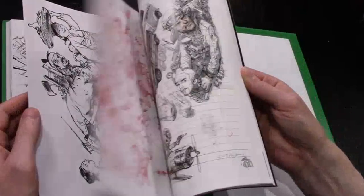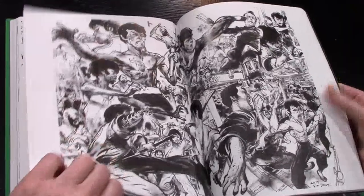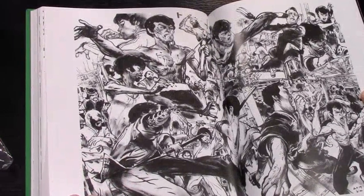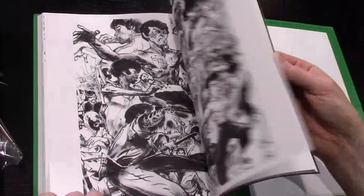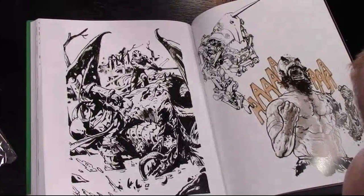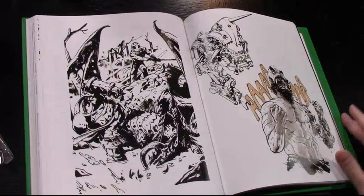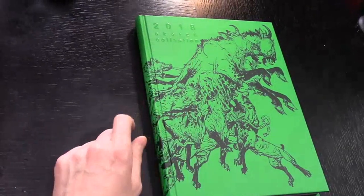Oh look - Bruce Lee! Oh man, Enter the Dragon. What a guy. Oh man. Yes, yes - there we go. Kim Jung Gi sketchbook 2018 sketch collection. So awesome, so awesome.